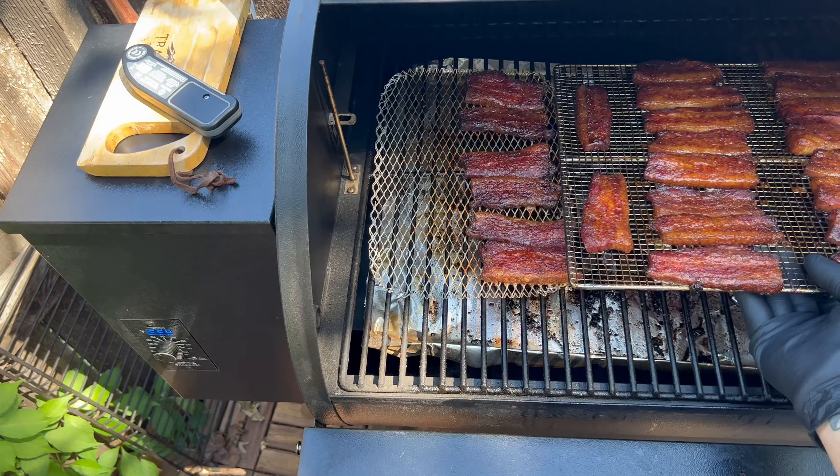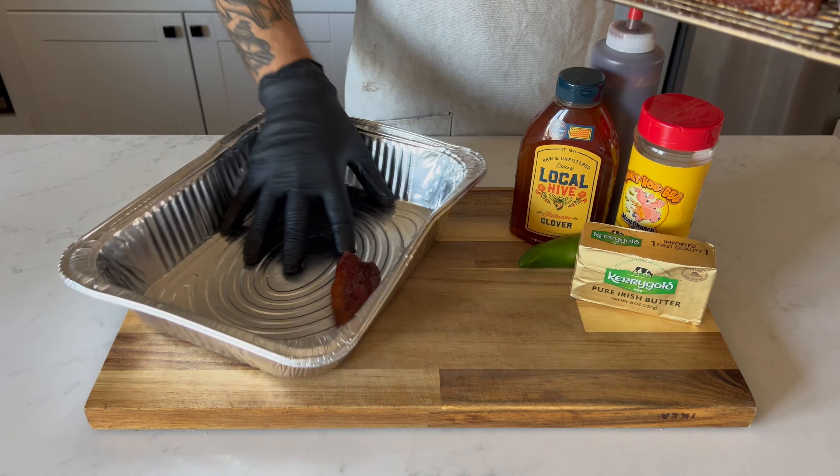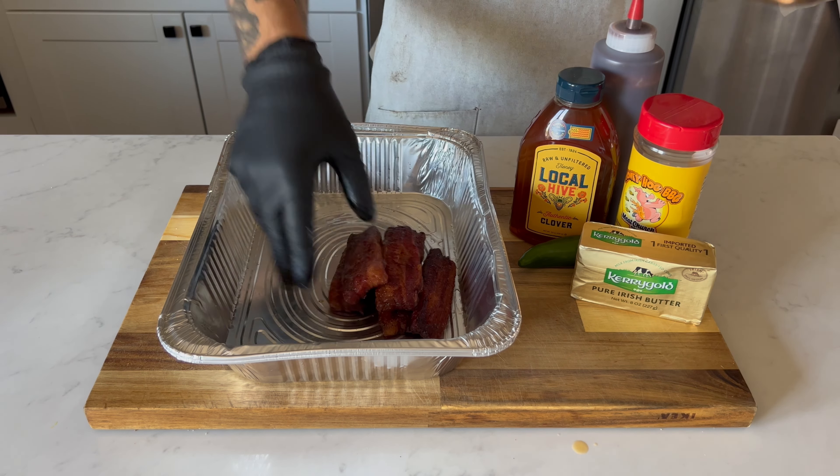After the internal temperature reached about 195 degrees, it was time to start the second phase of the cook — the burn end phase. This is where you take the meat to the next level by caramelizing and crunchifying the pork belly.